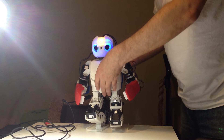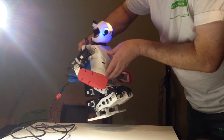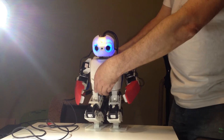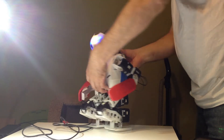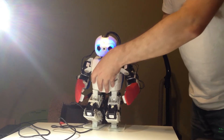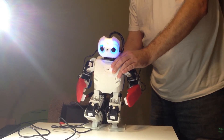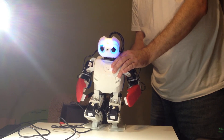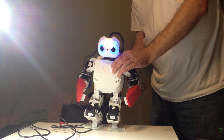Demonstration ready mode. Autonomous soccer mode. Interactive motion mode. Vision processing mode. Demonstration ready mode.